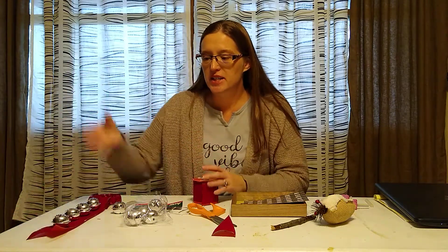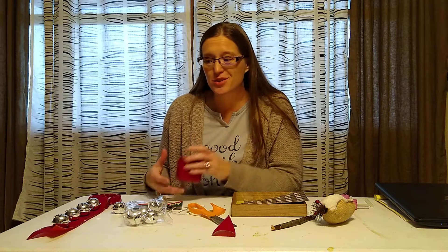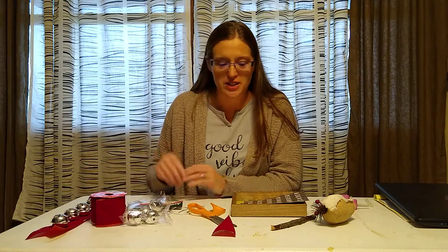Something quick and easy. And since I had the ring at my house, it's only $2 to do that project.